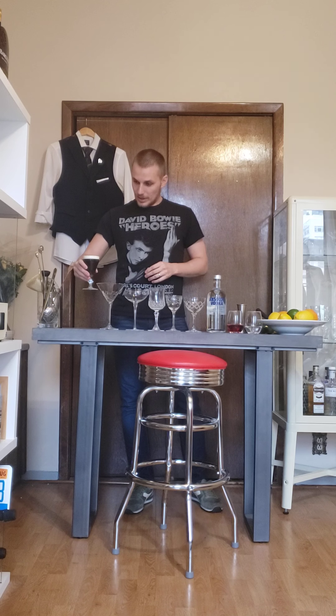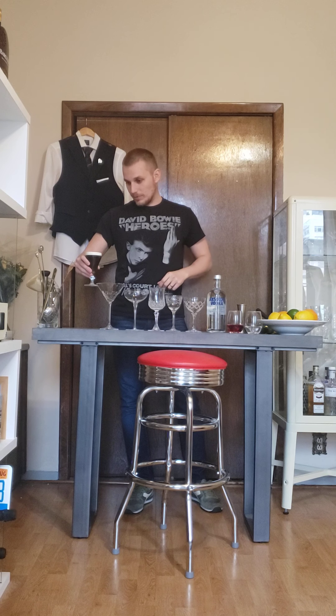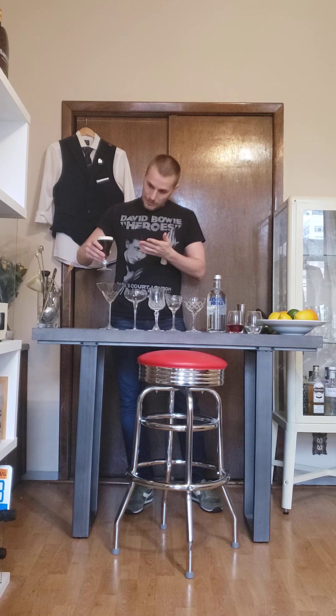Yesterday we made Irish coffee. As I showed you, you can actually pre-batch it and store it in the fridge. This is what I was doing and now I'm gonna enjoy it while making this drink.